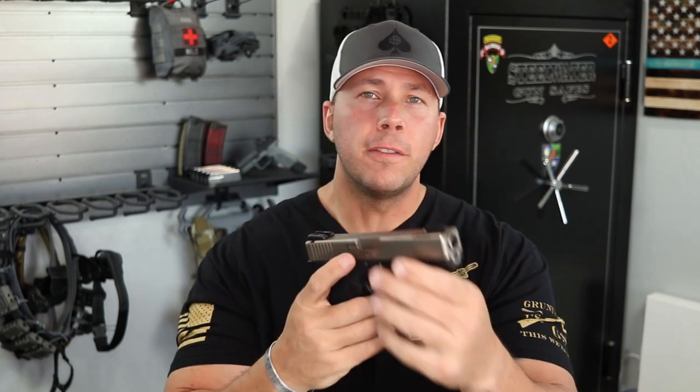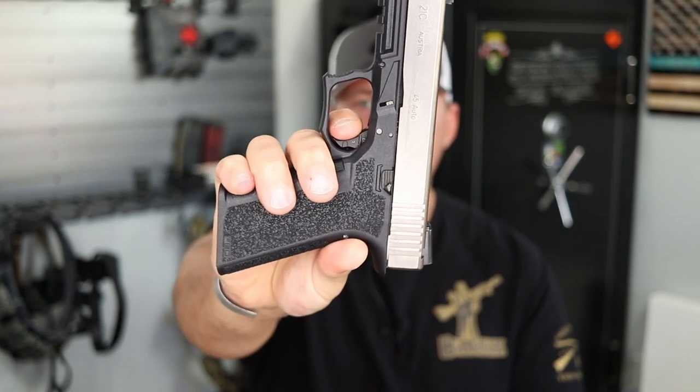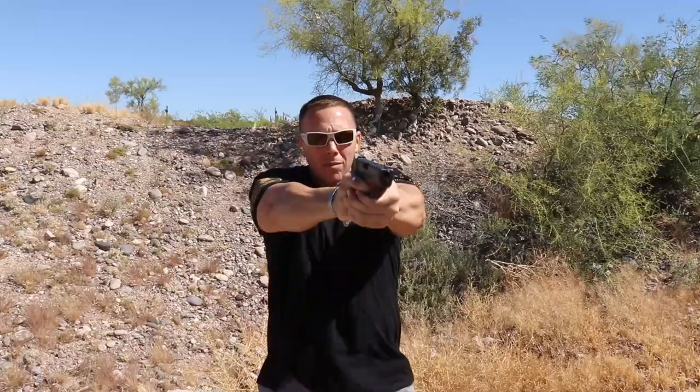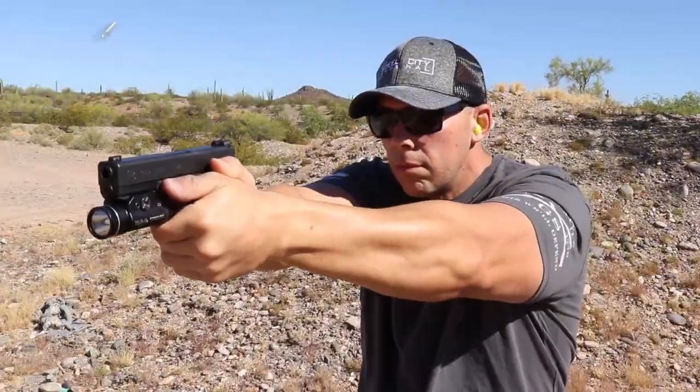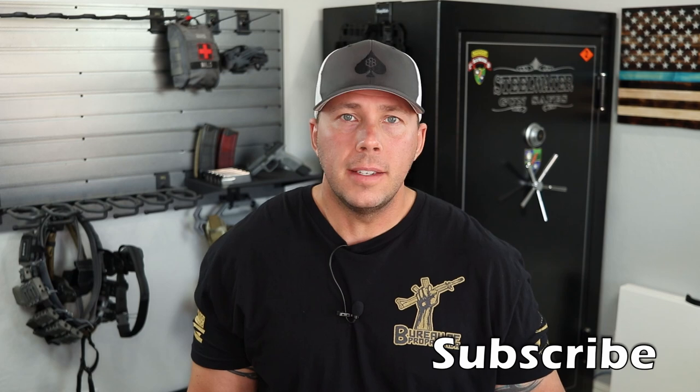Another one I've recently become more and more a fan of is the SSVI. That is a Polymer 80 in .45 caliber with a compensated factory slide and barrel. It is a sexy little beast — the take up, break, and reset are solid. Very, very good looking trigger. I've got this in this Polymer 80, in another Glock 21 Gen 4, and in a 9mm Glock 17. It's a really good trigger, performs well, and functions in a very safe fashion.